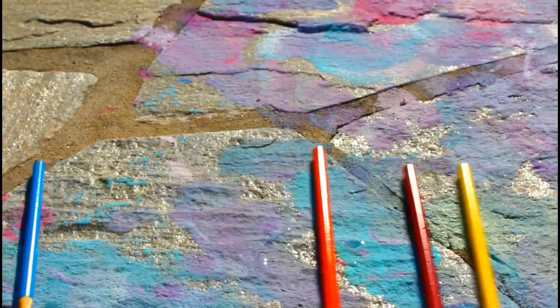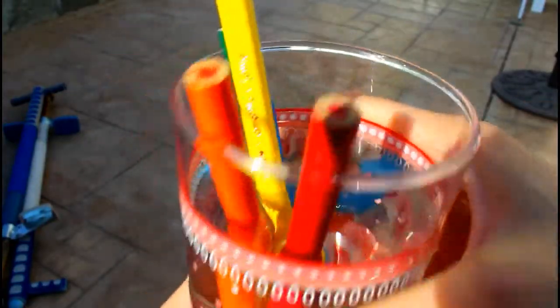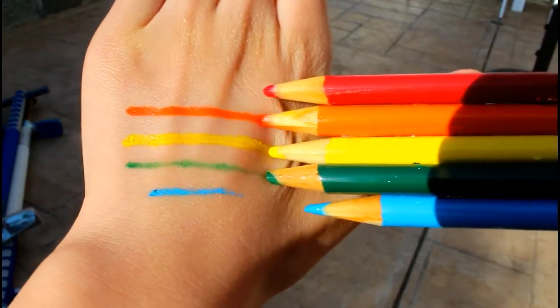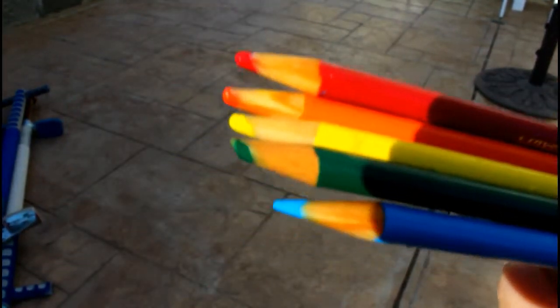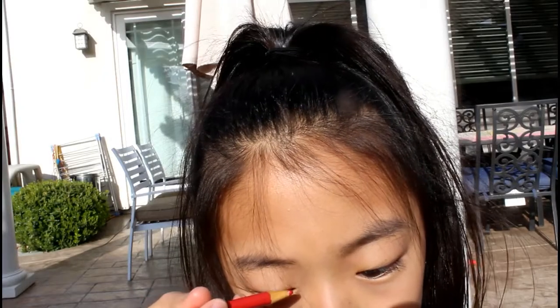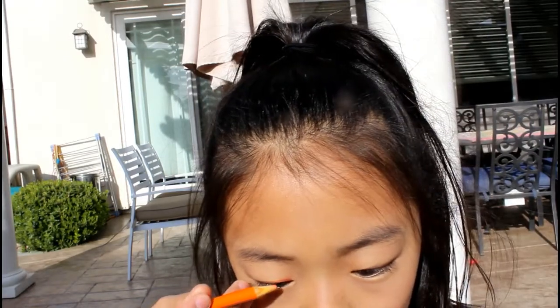For number seven it's colored pencil eyeliner — I saved the best for last. You need some colored pencils of your choice and soak them in warm water for about five minutes. They're super pigmented and I'm really excited to use these in the summer — like red and blue for the Fourth of July, and rainbow ones. I just think this is super cool and I love this hack.